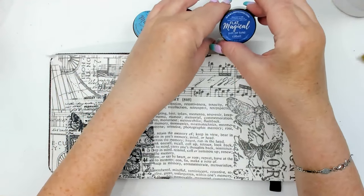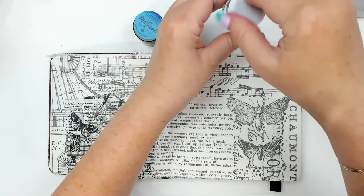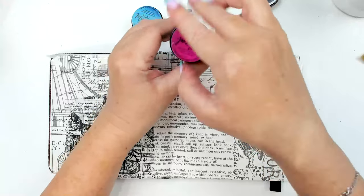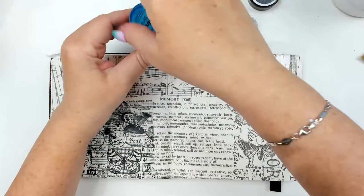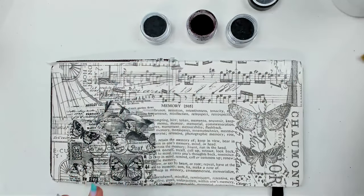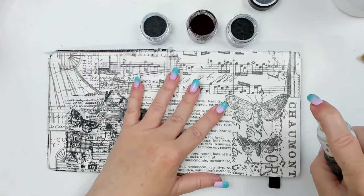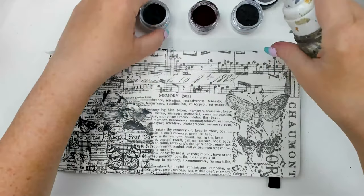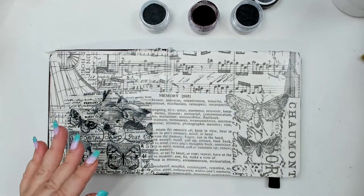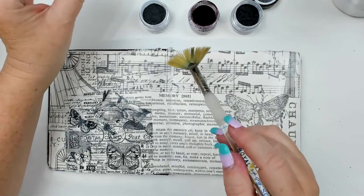I'm going to use three colors — this one is called 'Just Be Kind Cobalt,' and it's actually a flat color, not shimmery. This is called 'Fuchsia Foxglove.' That's why you can definitely use watercolors for this — you don't have to use the Magicals. I need my handy water spray bottle. I'm going to wet the background a little bit.